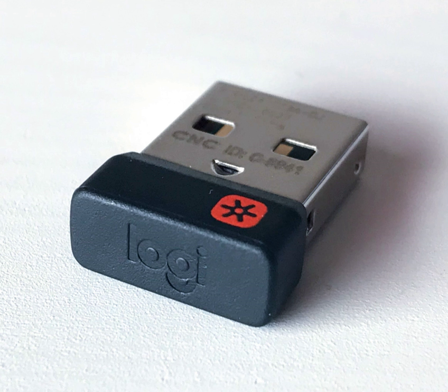=== Scanners === Logitech ScanMan — Handheld, Binary Grayscale Scanner, Connector: ISA Adapter Card. Logitech ScanMan 32 — Handheld, 32 Grayscale Scanner, Connector: ISA Adapter Card.